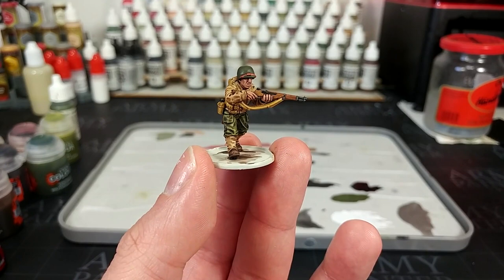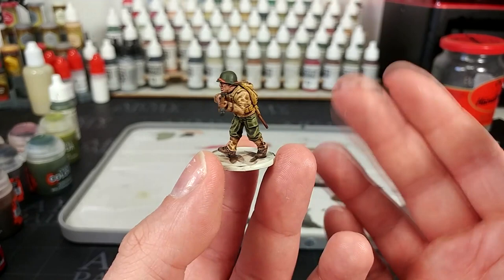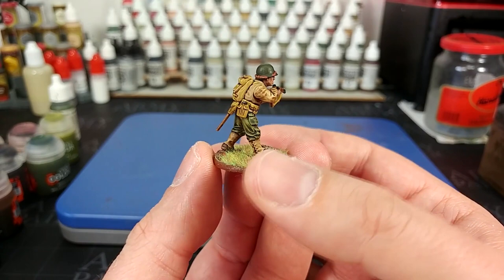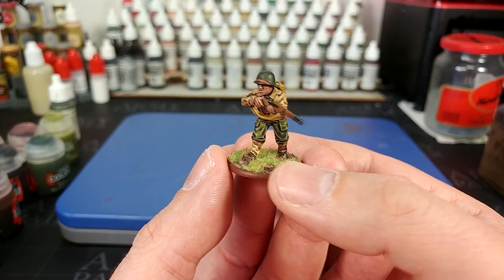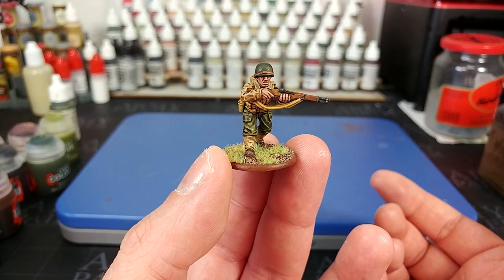From here you could apply a little bit of Kislev Flesh to highlight the skin, but I genuinely do not think you'll need to — it looks pretty good how it is. What I'll do now is just pop a quick base on him and see how he looks in context with his environment. And there we have it — with his base finished, our GI is complete. This isn't 100% historically accurate, but it's pretty close. And honestly, if you've got limited hobby time — say you've got kids or a full-time job — that's a pretty decent result for about 15 minutes a figure. If you painted up a whole army looking like that, you're going to be onto a winner.